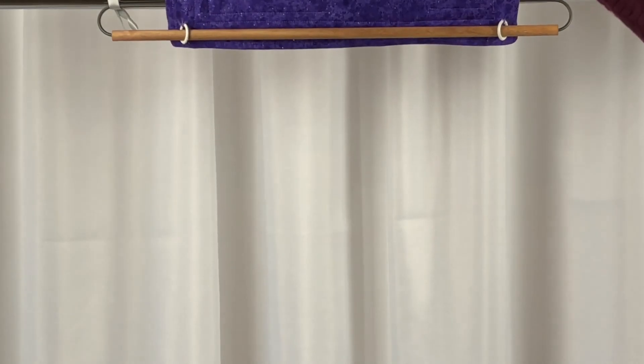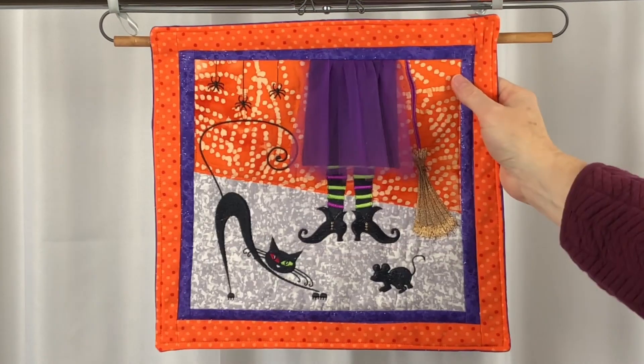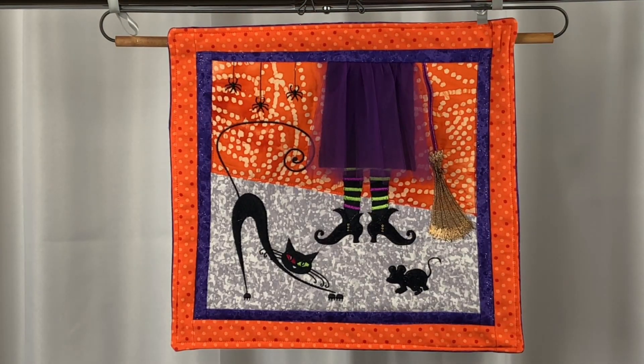Finally, I added some hanging loops to the back of my block so that I could hang it on a hanger. If you'd like to get this free design, click the link in the description of this video to go to our page for this project. From there, you will find a link to get this free design, some photos, and tips for making this project.